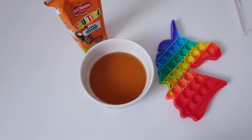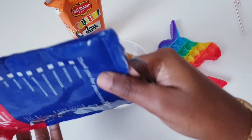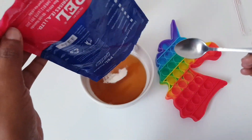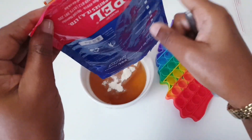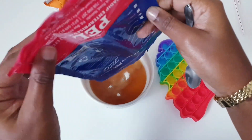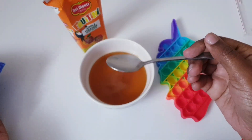Next we add some agar-agar, and my agar-agar is almost over — I need to buy more. Maybe I should just put it like this because it's quite a bit; I should use a size like this, a teaspoon.